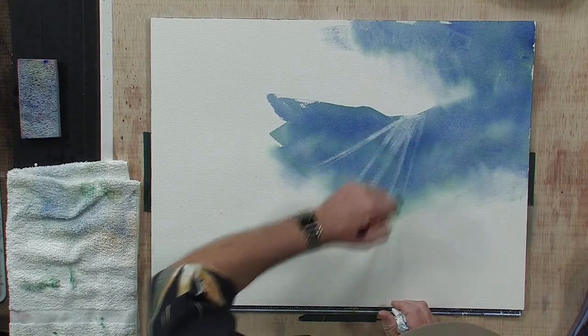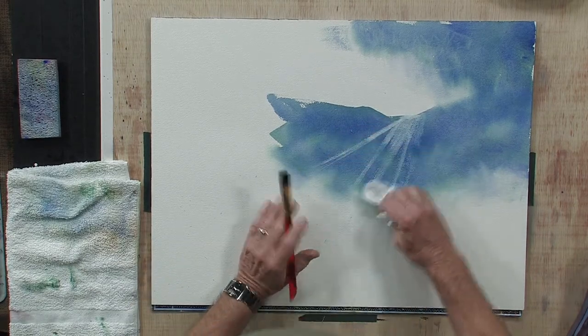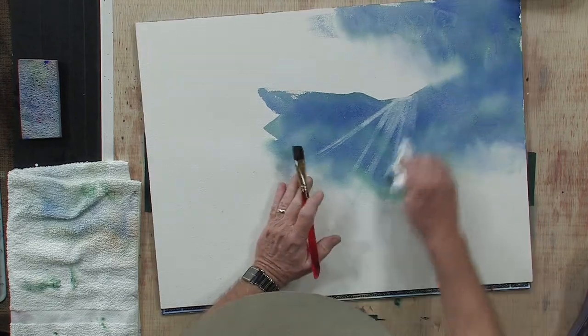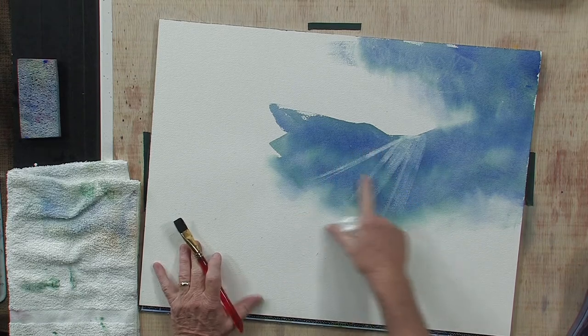And all of a sudden you've got these wonderful sun rays. Now let's make this just a little thicker in a couple of areas on this side. Again, pat the area. Drag that down. Here's a simple way of creating the illusion of sun rays.